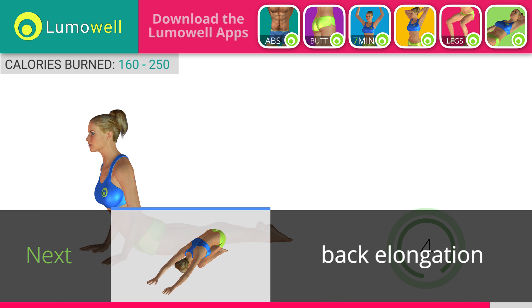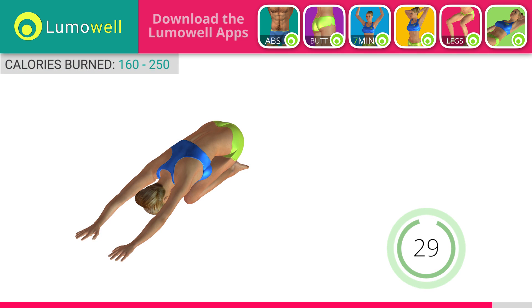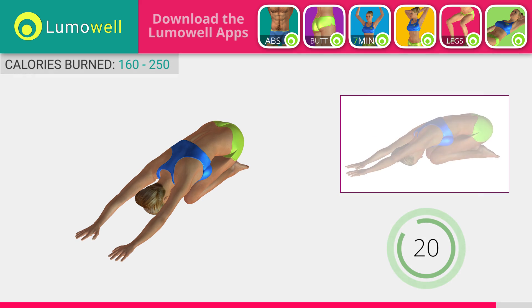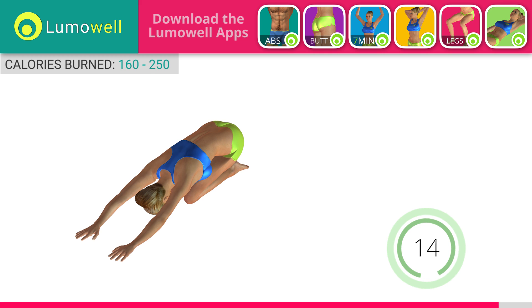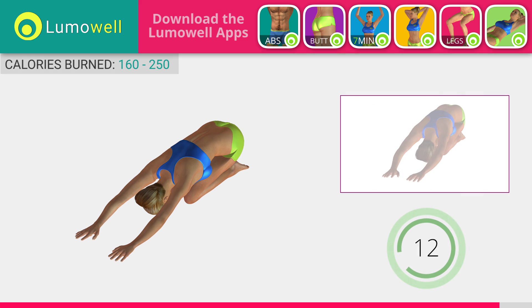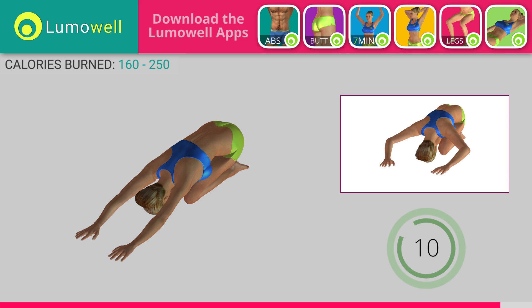Next exercise: back elongation. Lower your sugar consumption — it increases the production of insulin, which favors the accumulation of localized fat. Don't look forward. Relax the neck by bringing your forehead to your knees. Don't bend your arms — keep them constantly outstretched.